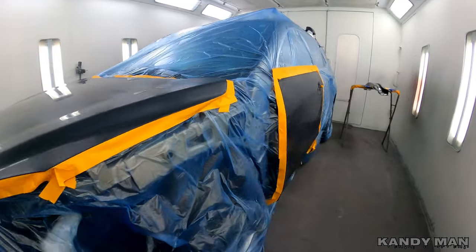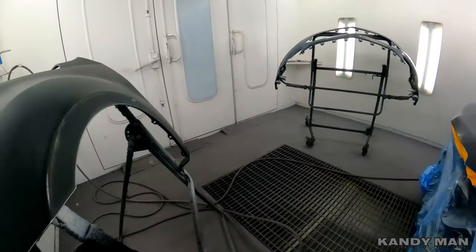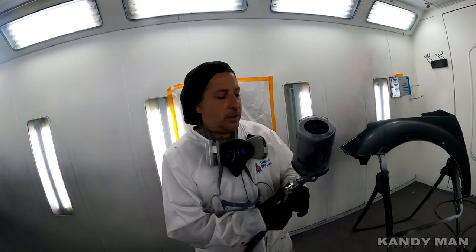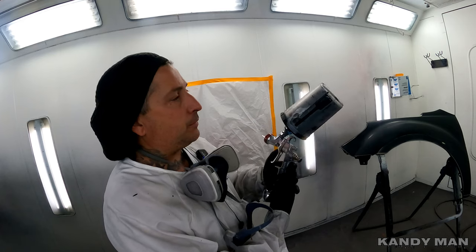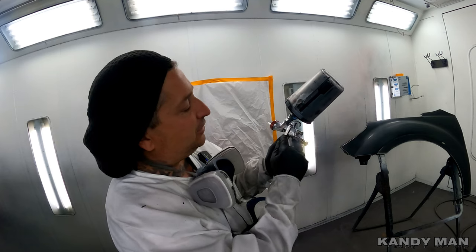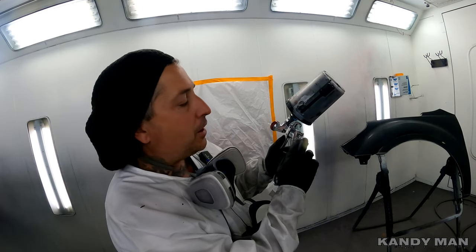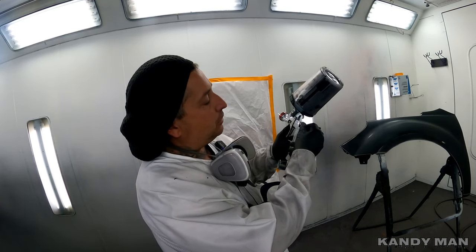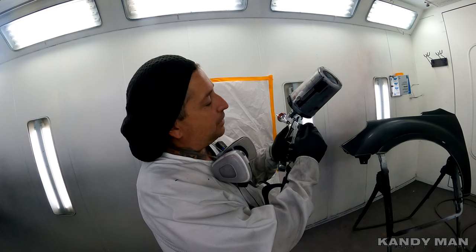The first gun I use is the Iwata sealer gun — the LV WBX WS400 sealer primer gun with a 1.4 tip. I'm spraying this gun wide open on the fluid: pull the trigger in, and when it hits the needle I stop. That's wide open on the fluid, and I'm doing one turn in on the pattern for this gun.